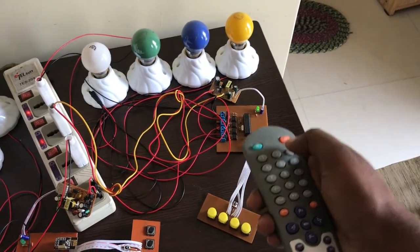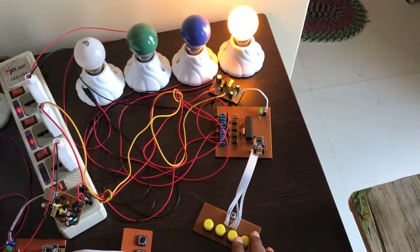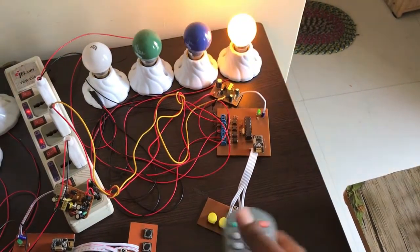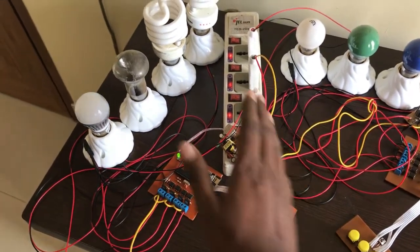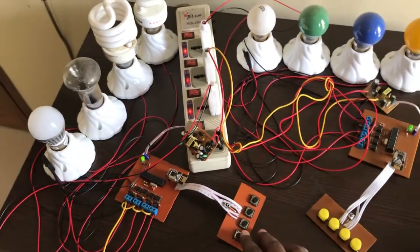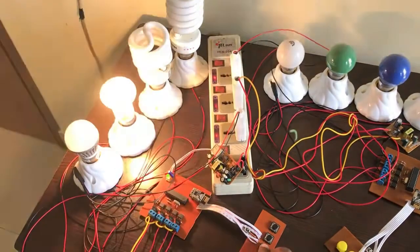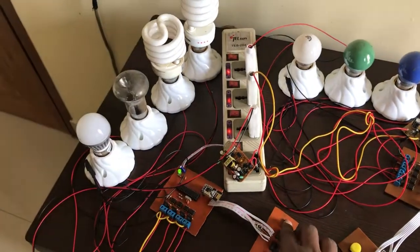If you press one load on with the remote control, you can then turn it off by using the button on the switchboard — and vice versa. Again, this switchboard is for my living room with the same arrangement. You can control each load by pressing one button: press on, then off, then on, then off. So you can control each load using the remote as well.